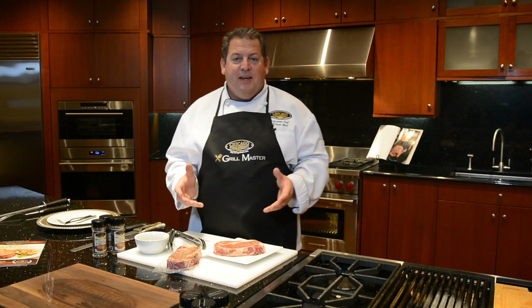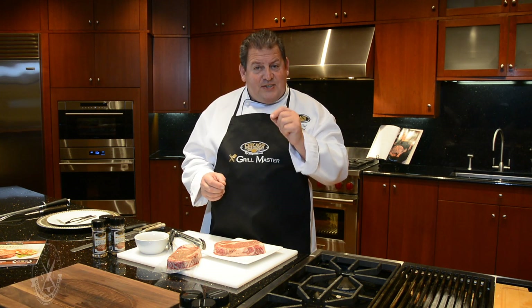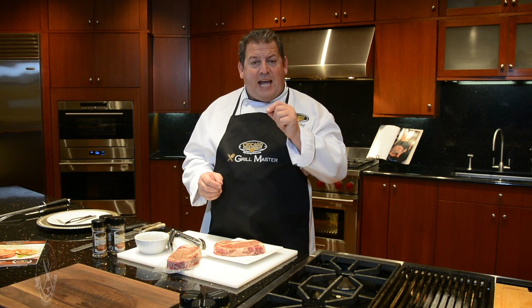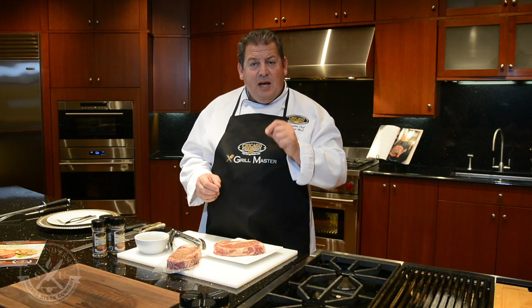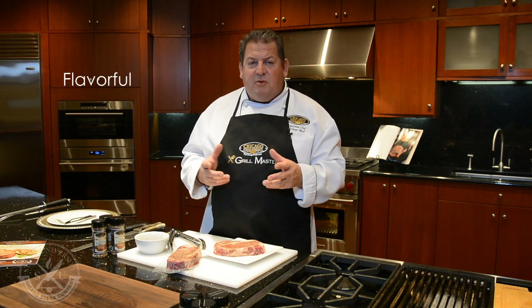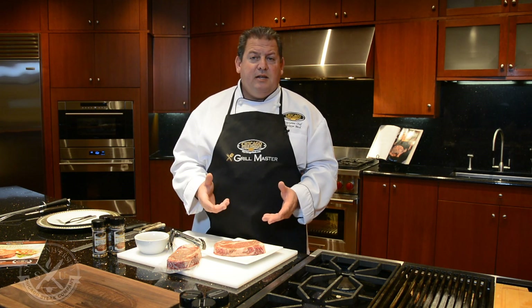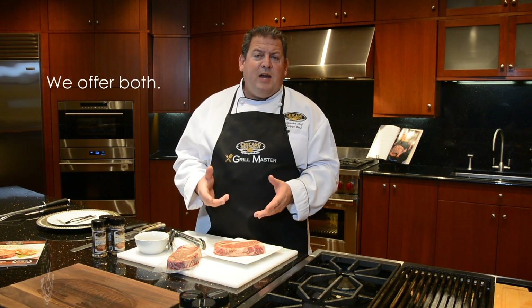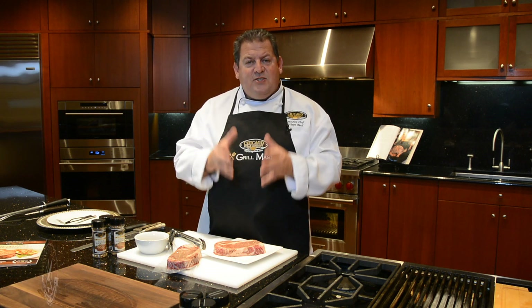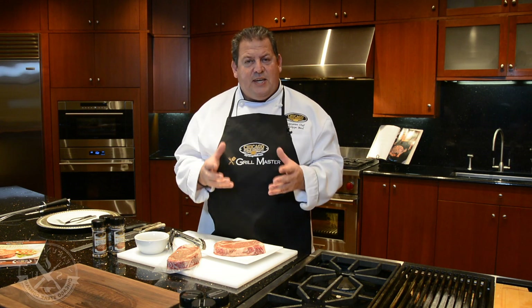You might be asking, what is wet aged steak? I encourage you to watch our distinction video where I talk about that in more detail. But in short, aging is a process that makes a steak more flavorful, juicy, and delicious. There are two methods of aging — wet aging and dry aging — and we offer both.